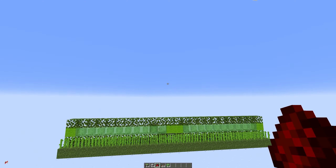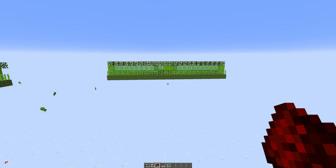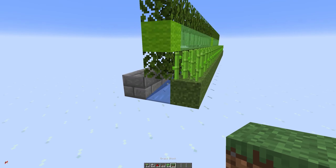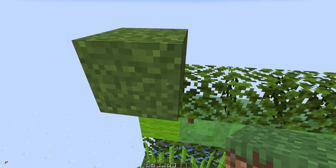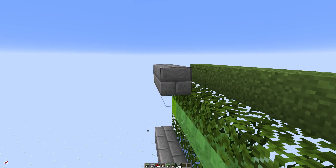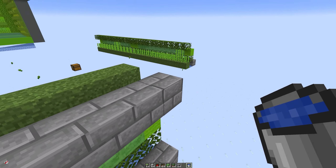So now you have the same farm that works on both Java and on Bedrock. To build multiple layers of this like I did over there, you would simply put the dirt block here, the solid block here, and the water in the same places eight blocks away — and the reason we do the eighth block is because it means the water will flow all the way to the end but it won't actually fall off.